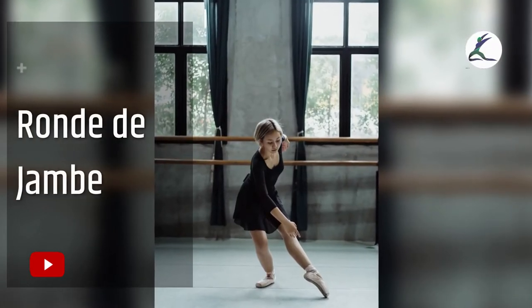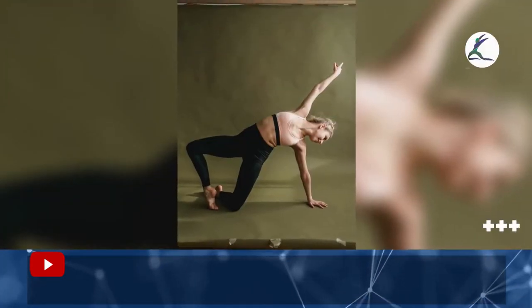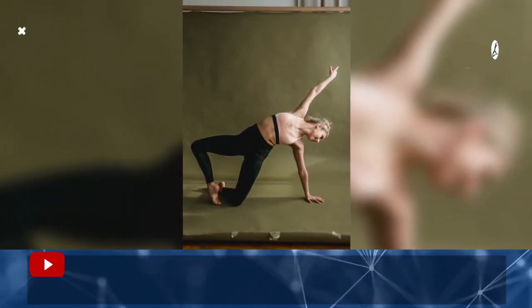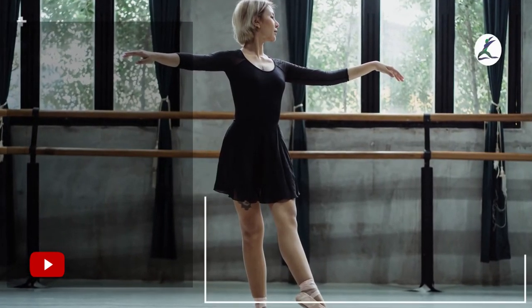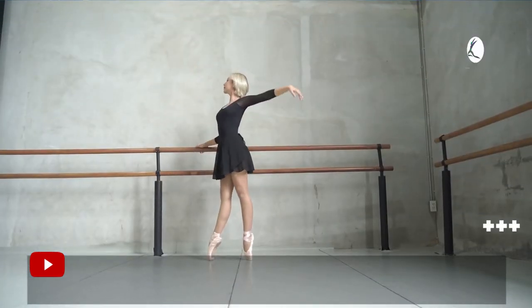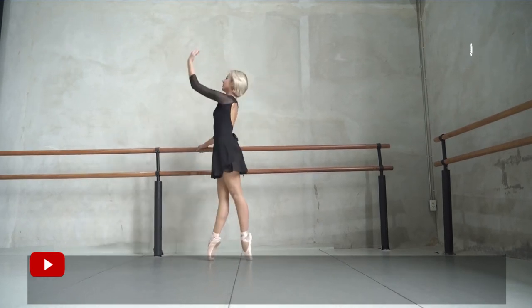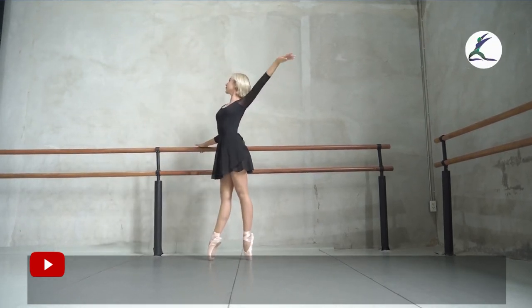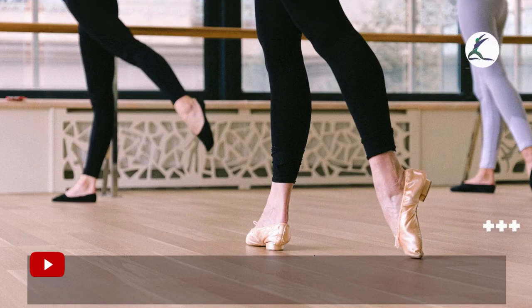Ronde de Jambes: start with feet in fifth position. Bend the right leg and extend the left leg in a tendu. Draw half circles with the right leg, focusing on rotating outward from the hip and thigh while stabilizing through the left leg. Draw 16 half circles, then repeat on the other side.